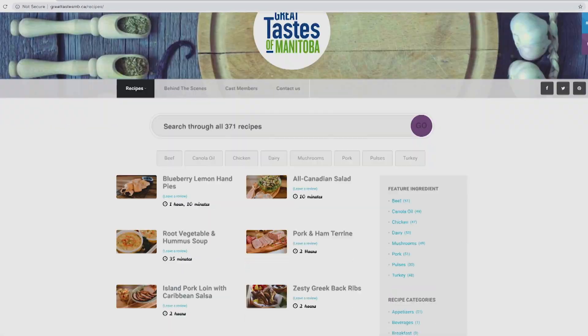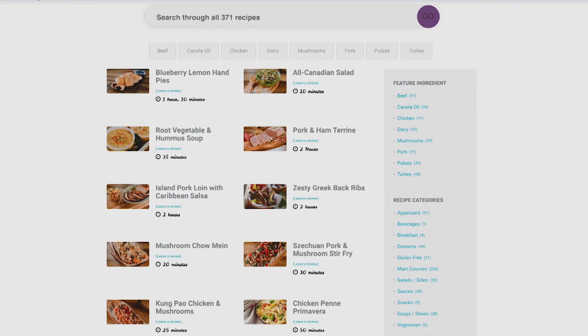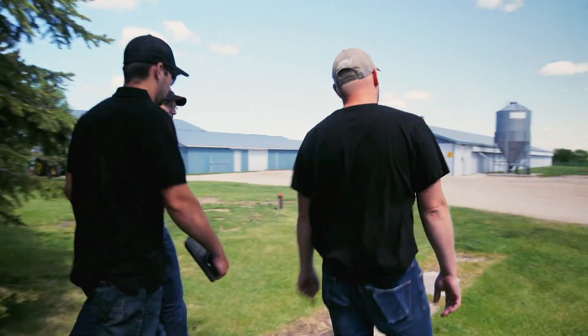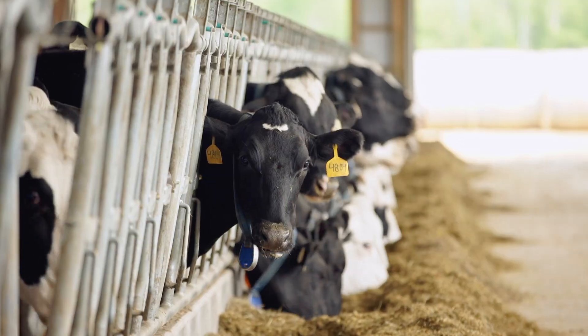GreatTastesMV.ca is your online source for over 300 tried-and-true recipes, full episodes on demand, and exclusive behind-the-scenes content including features on Manitoba's farm families. Subscribe today.